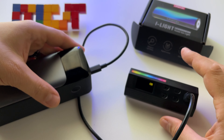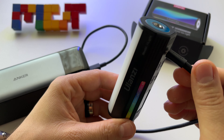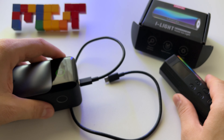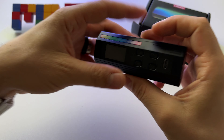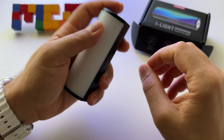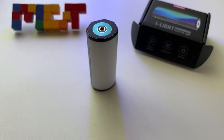You can charge it at 10 watts, and again, you can use it while it's connected to a cable. This is really important information, at least in my case, because if the battery drops I can just plug in the cable and keep using it. That's it.